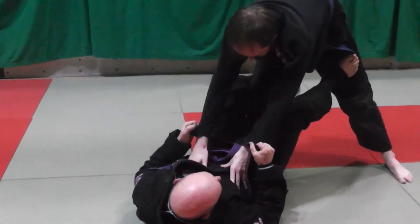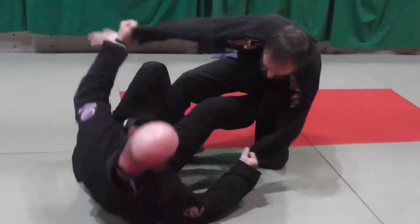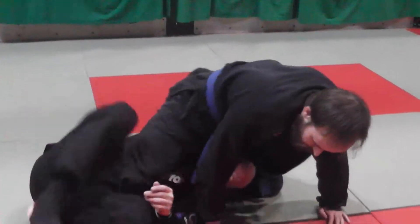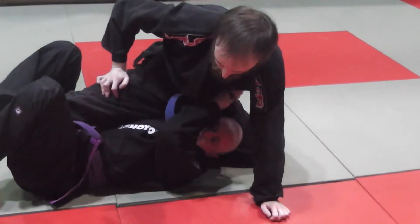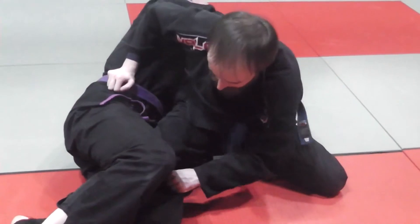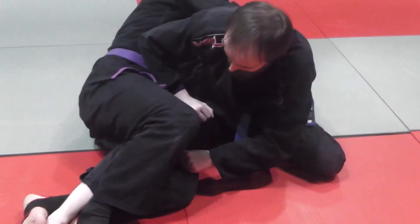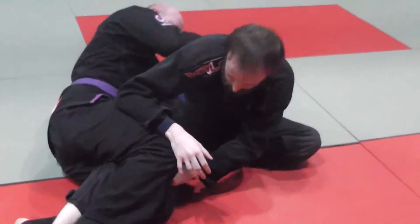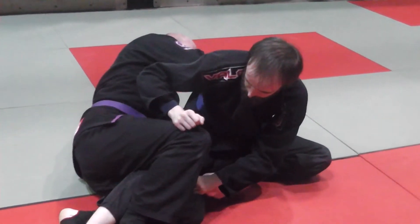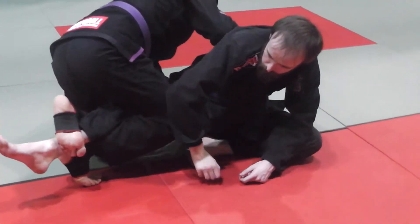Feet on the hips, drop the combat base, get shin to shin, lapel, all the stuff we've done before. I get my knee grip. I come out the back door. Carl grabs my knee, so I can't bring it out to do the last move. From here I try to get my right knee to the mat, but I want to make sure that when I do this, my right hook stays in place. From here I'm going to roll.